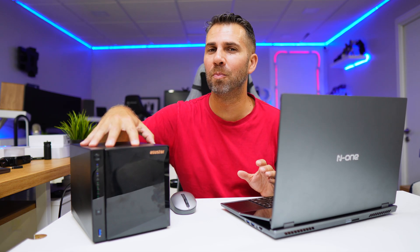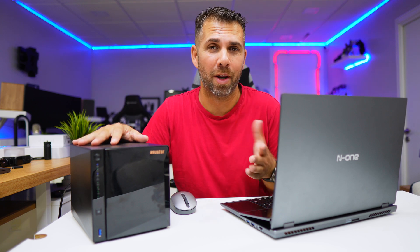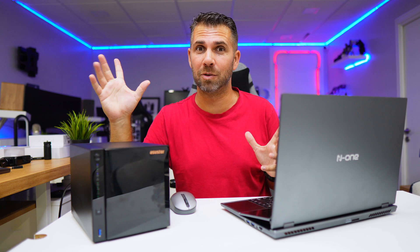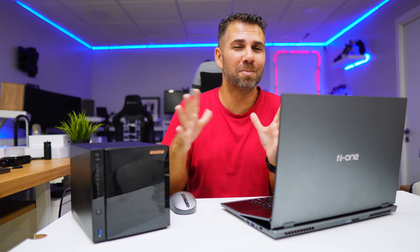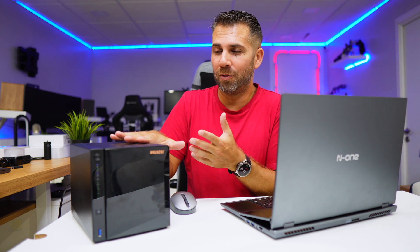This is the Drive Store 4 Pro Generation 2, which means there is a Generation 1. For those that already have Generation 1, it's an awesome machine — we reviewed it and I'll leave a link here and down below. For those looking to purchase their first personal cloud, I'll leave links for both Generation 2 and Generation 1, which with current promotions might be an interesting deal. This new one is more powerful, especially on the CPU.